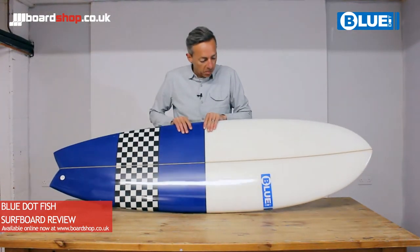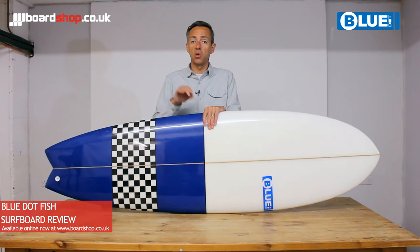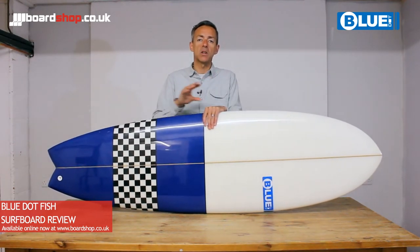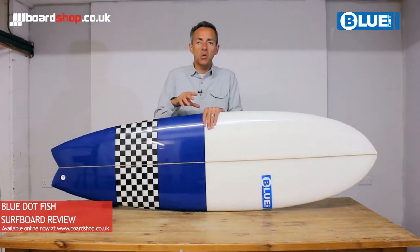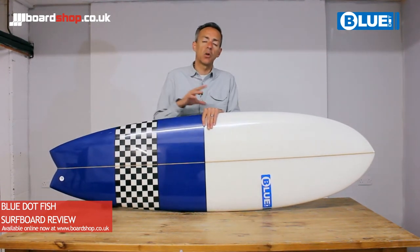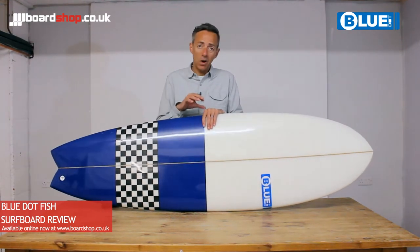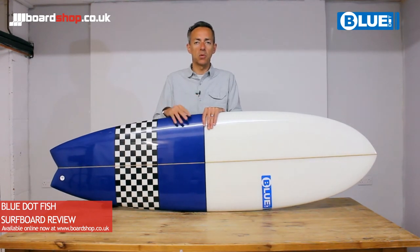The Blue Dot fish style board comes in a range of sizes from six foot all the way up to six nine, suited to a whole range of weight and size of surfer and wave conditions. Six three up to about 12 stone, six six a little bit more, and then six nine for a bigger guy or someone who doesn't get into the water quite so often but wants a board they can paddle relatively easily while still having a little bit of performance.